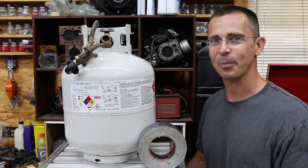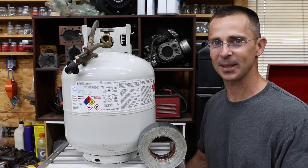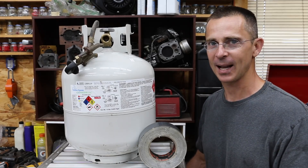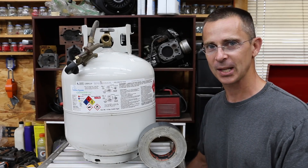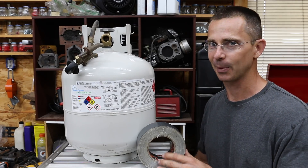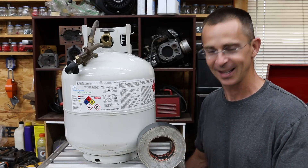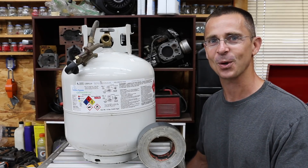Can we get a gasoline engine to run off of propane? I've had a lot of requests to see if we can make this happen, so that's what we're going to do today. We're not going to use a whole lot of supplies — not a special regulator set up for a gasoline engine. Instead, we're going to use parts from a barbecue grill, a little bit of duct tape, and maybe even a Swiss army knife if we have to. Let's get the testing underway and see if this is going to work.